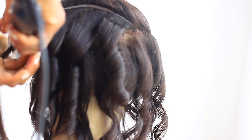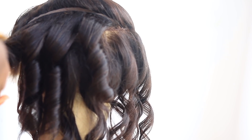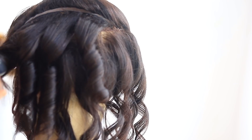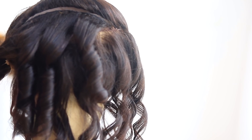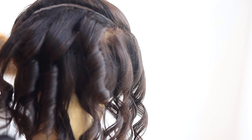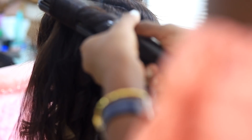I decided to go for soft curls in this video. My sister Dobra, the talented hairstylist, is showing you how she achieved these bomb loose wave curls — I think it's called beach wave curls. She used a hair straightener to achieve these curls. It was actually quite easy to understand, so I hope you guys get it.